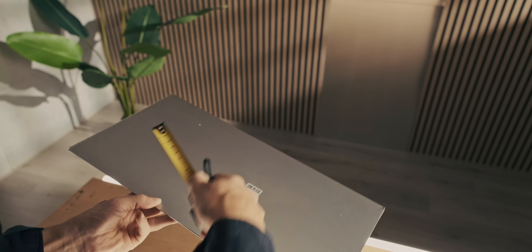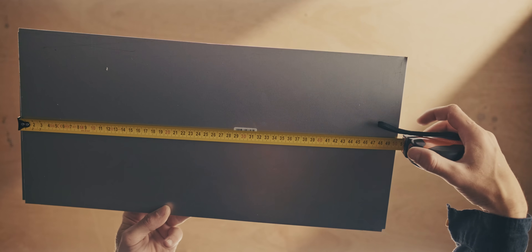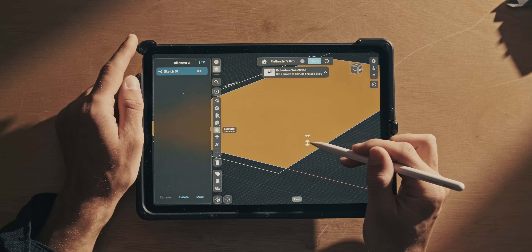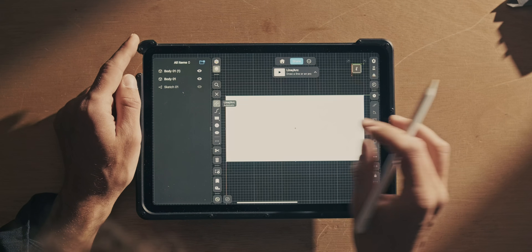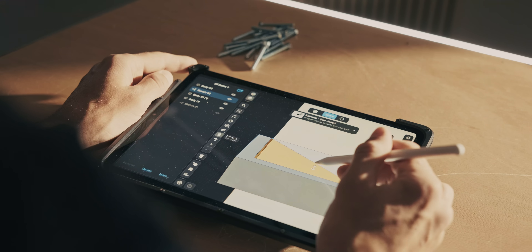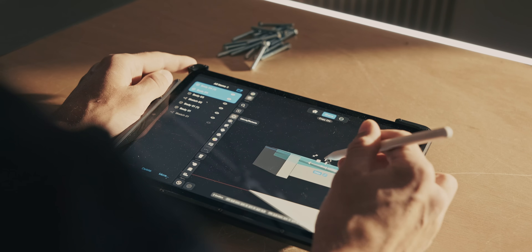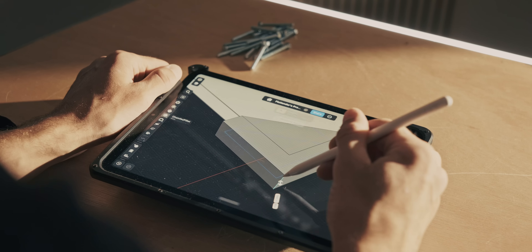So I headed over to the hardware store and got some metal sheets. These come in pre-cut sizes of 25 by 50 centimeters, which is actually perfect because those are exactly in line with Gridfinity grids. They're 0.75 millimeter thick — I wanted 1mm but those weren't available in the hardware store. We can model this out in CAD and then start creating the corner pieces. The sheets are a little bit flexible so we'll need some center pieces as well, and then we can mount the Gridfinity system onto this.